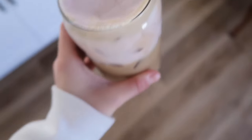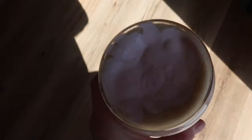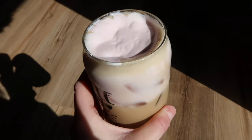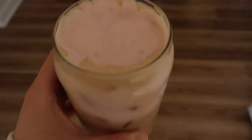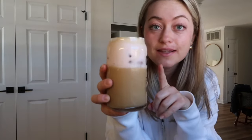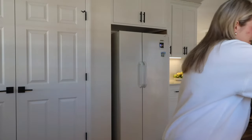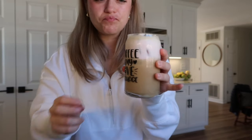I'm so excited - this actually might be the cutest thing I have ever made. It is so pretty! The color of the cold foam is so cute - it's the perfect pink. I haven't tried it yet but let's go try it. I feel like I'm not gonna get any coffee on my first sip but it's okay. Y'all, that is so good! Mmm, I don't even want to mix it.